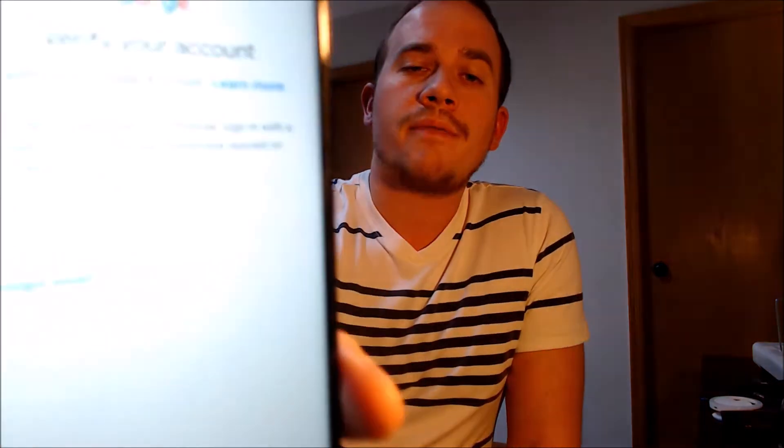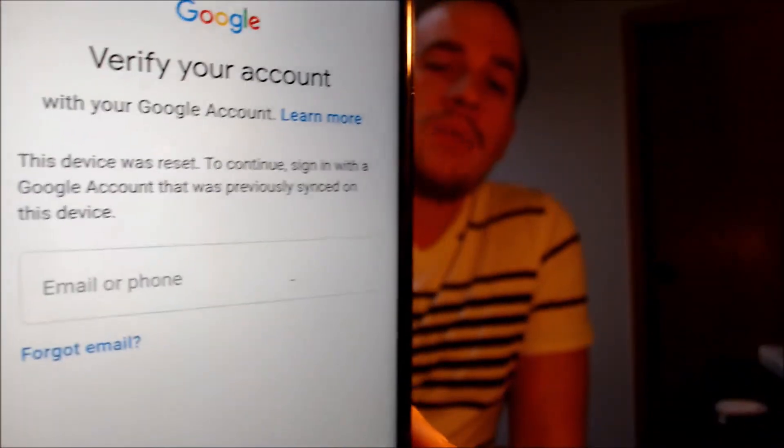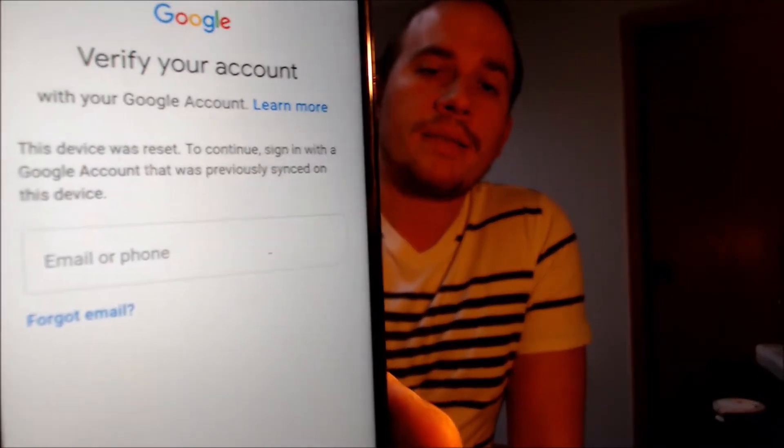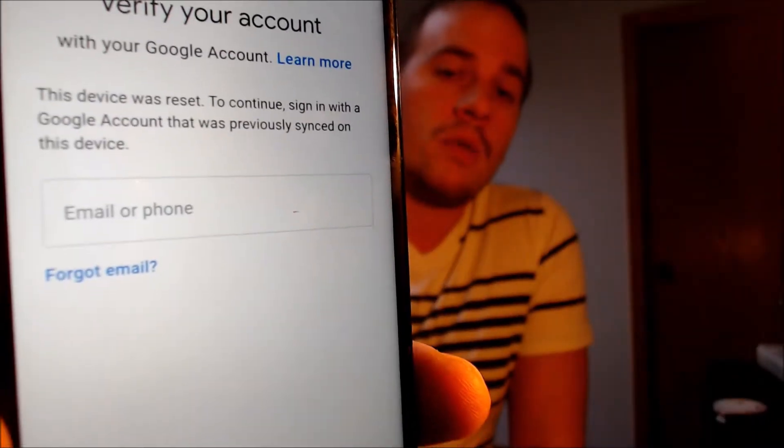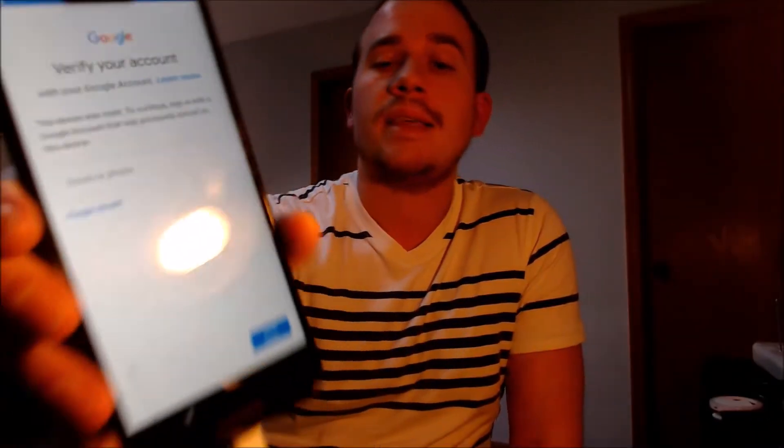Here with us today, we have a Motorola Moto G7 Power, and this is a device that does have the Google Account Lock enabled. As we can see here, as we're going through the setup process, we get to this screen that tells us that the device was reset, and to continue, we have to sign in with a Google account that was previously on it.